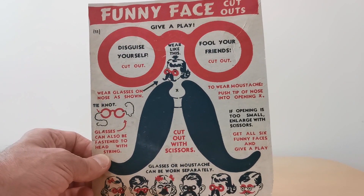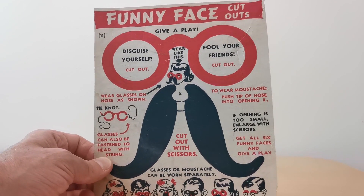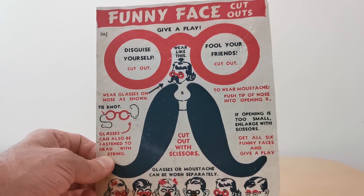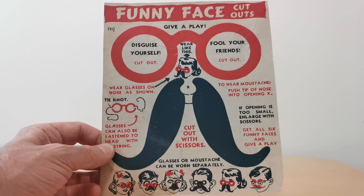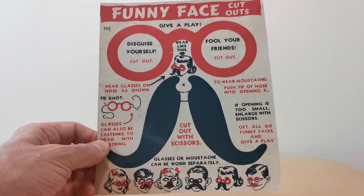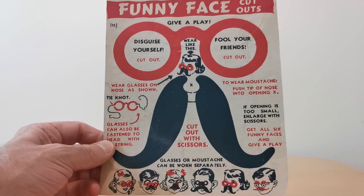This is a fairly early offer because of the fact that it was only printed in two colours, which is red and black on the obviously white background. This is a series of six — you'll see it says at the bottom 'get all six funny faces and give them a play' — and you've got an image of all six to collect.